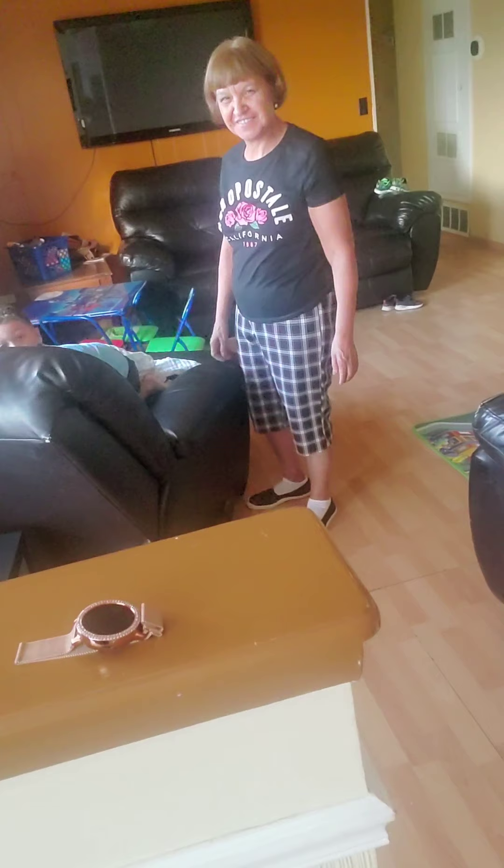My mom is looking at me like, 'what in the world are you doing?' She's giving me that face.